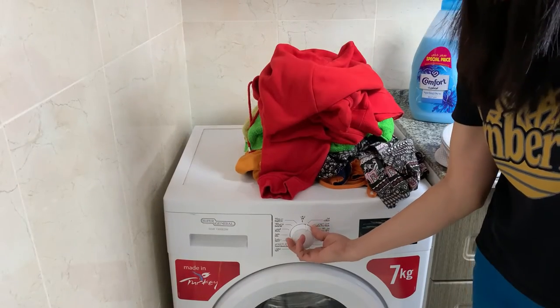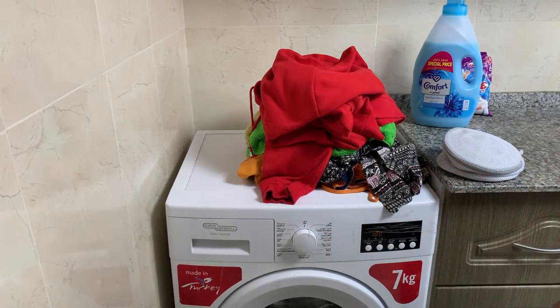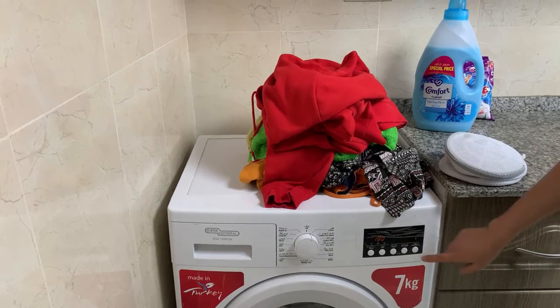Now, turn on the timer depending on the types of clothes. You can see the temperature and the time. Now, you may press the button to start.